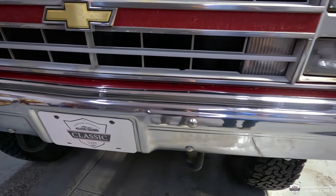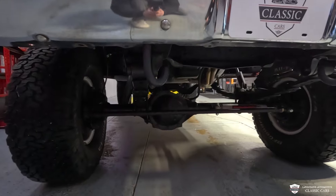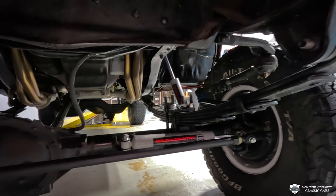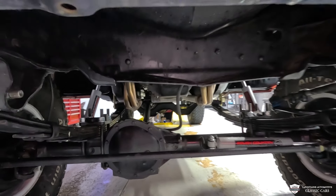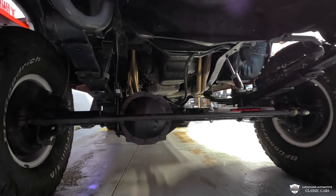Get a good look down low — this thing is equipped with a whole bunch of new goodies as far as suspension goes. We've got new shackles, leafs, steering stabilizer, drag link, pitman arm, and the steering box — the list goes on. And take a peek at those headers, those look sick.